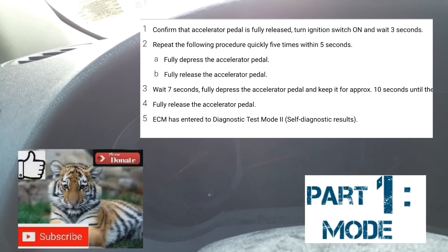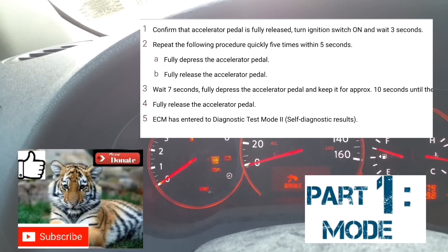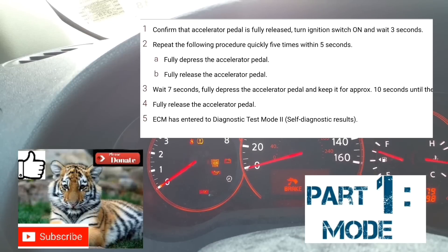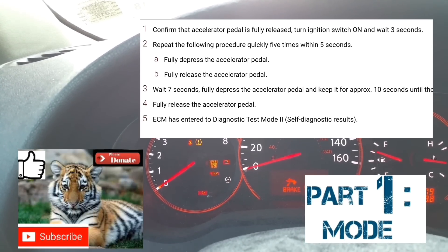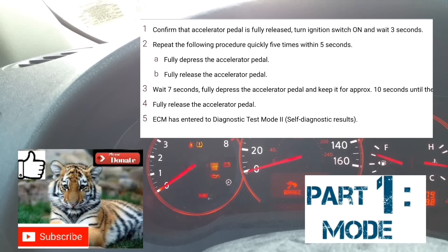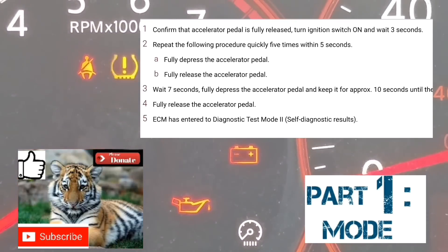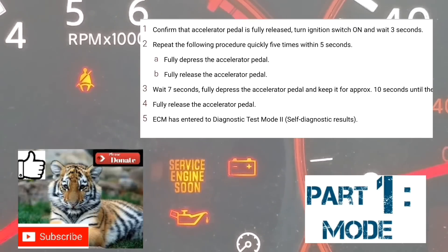All right, I'm going to do it with you guys right now. The car is now on. Counting seven seconds — one, two, three, four, five, six, seven. Foot on the accelerator — pumping and then holding. Counting up to about twelve seconds, at which point your service engine soon light should start blinking.